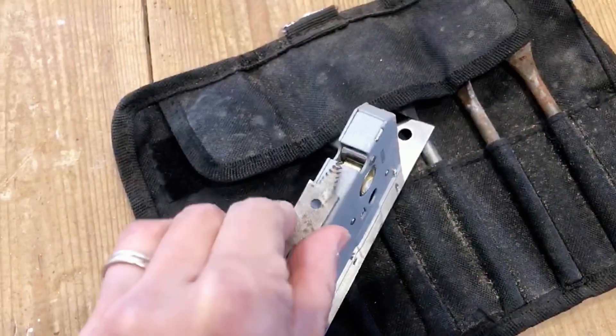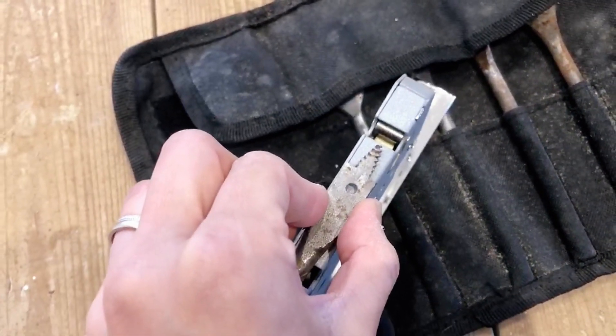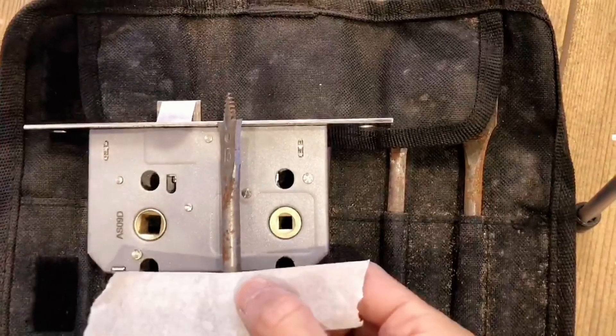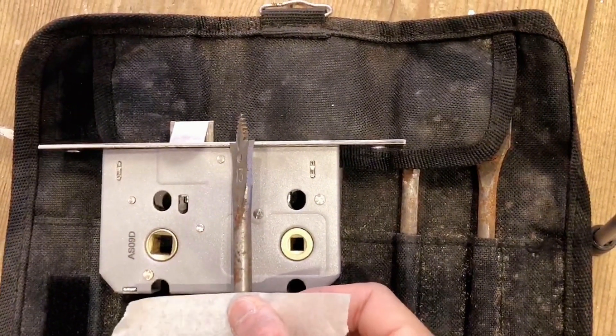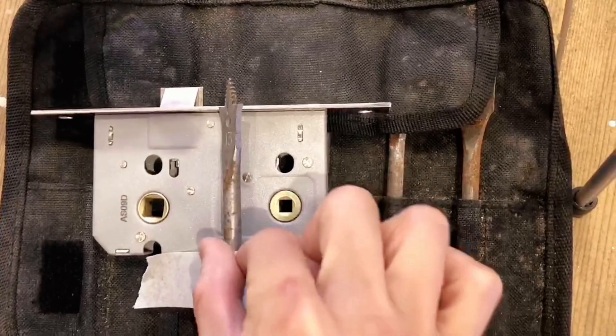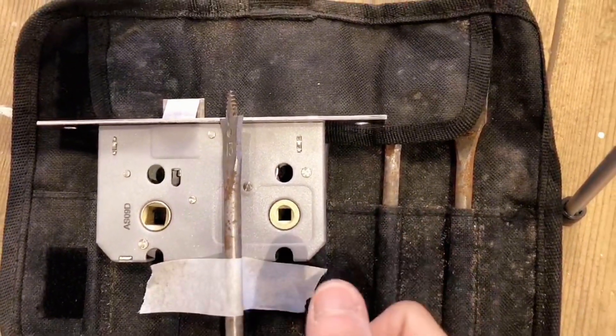I'm still quite wrong here though — I should have used one slightly wider than the latch. Use the latch to help you find out how deep your drill bit should go, and use a bit of tape to mark it.